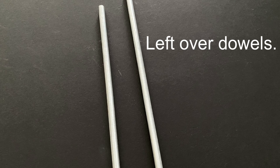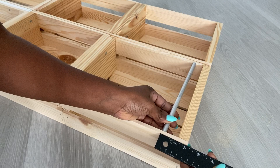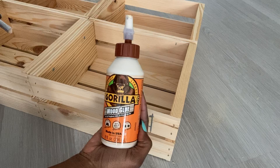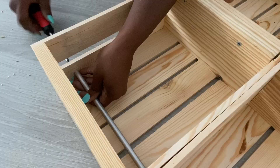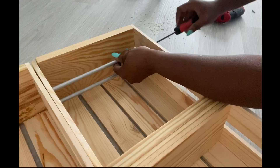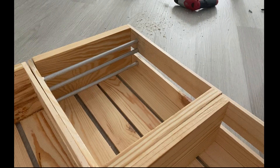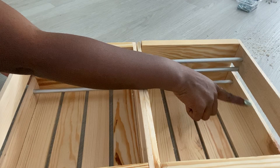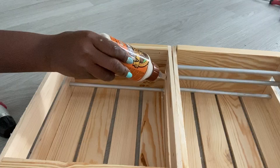I'll be making a provision for a few plates and I'll be doing that with dowels. This is a leftover from another project so I'm going to cut it down to size and attach them to the crates. Because of the space in between the pieces of wood, you will notice that the dowels are not evenly spaced, but that's not going to be a problem because the plates are still going to sit comfortably there. I'm going to repeat the same thing to the other crates.